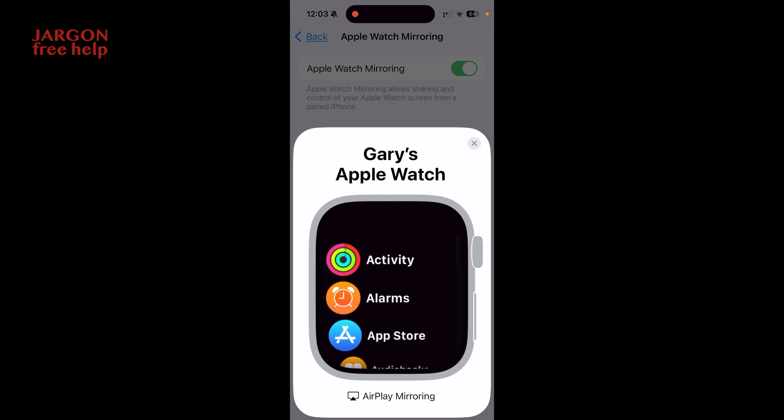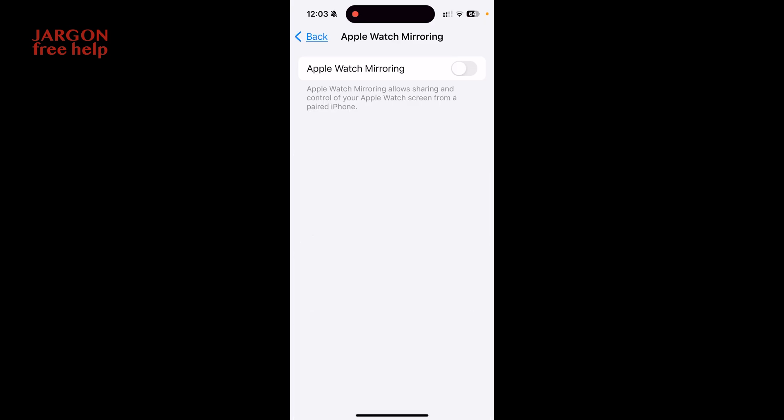Now if I go back, you can see that my apps — by pressing the digital crown — are all listed in list view, which I find a lot easier. I'm now going to switch off the mirroring by tapping in the top right corner. You can see it's still recording at the top. I'll tap that, press screen recording, and switch that off.